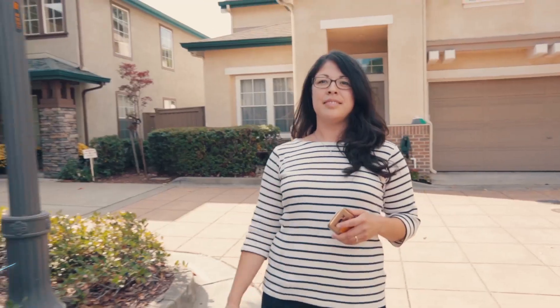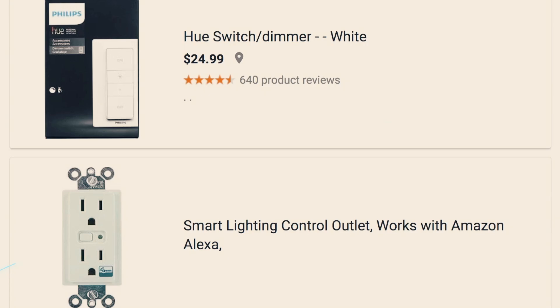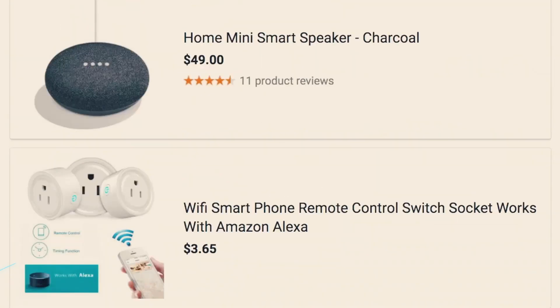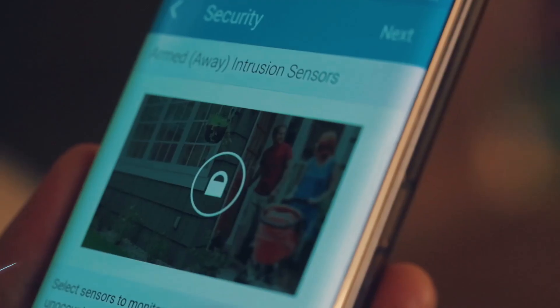One of the advantages of a smart home is that there are thousands of devices compatible with these smart home frameworks. So now you can augment your security system with cameras, water leak sensors, Alexa, and voice control. It's really just added a layer of convenience and security to our home.